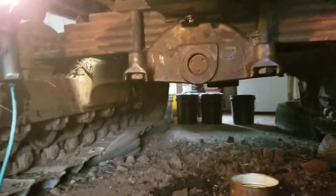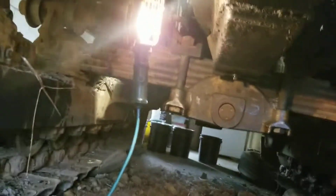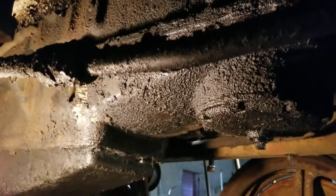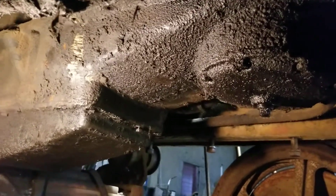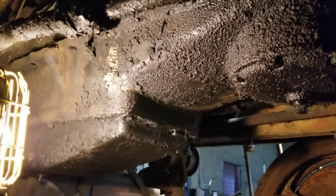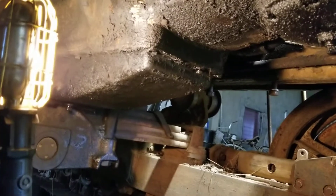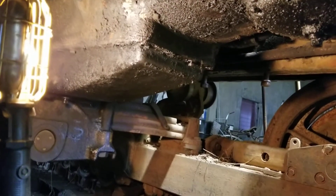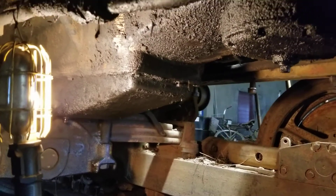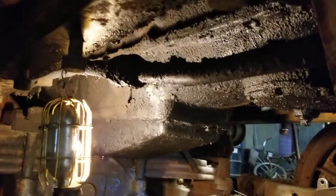In the process of getting this oil pan off here — it's pretty nasty, as can be expected. Gotta love laying underneath stuff like this; every time you take a bolt loose you just get a mouthful. But getting ready to get the pan off so we can pull all those connecting rods and pistons out and get stuff prepped for the new ones to go in.